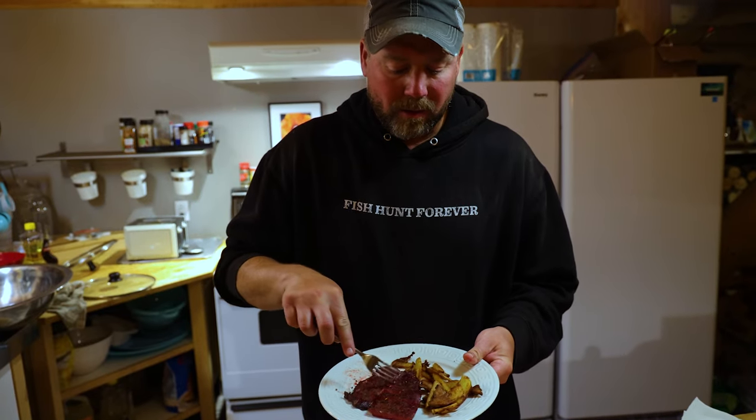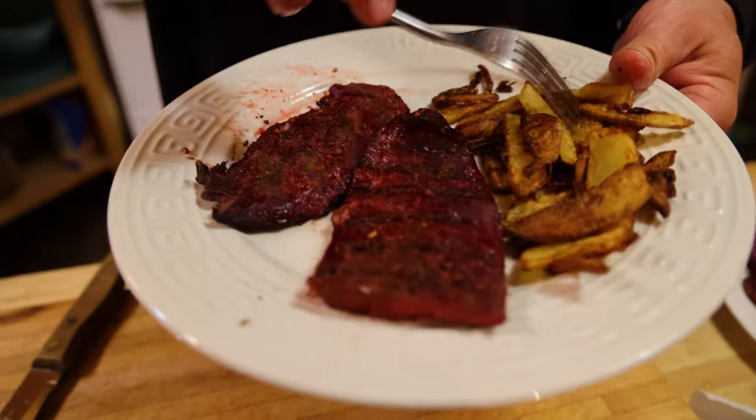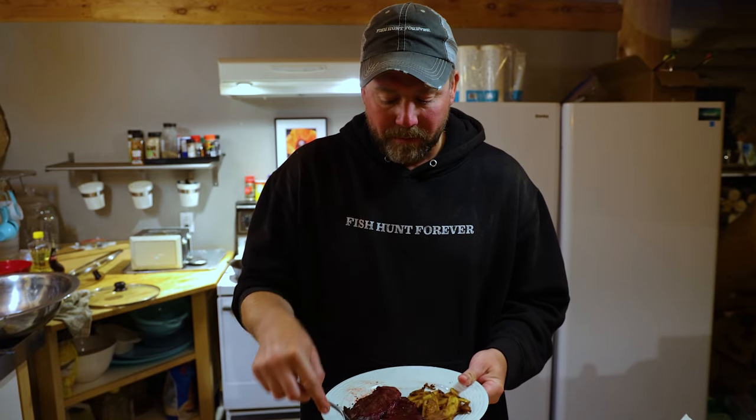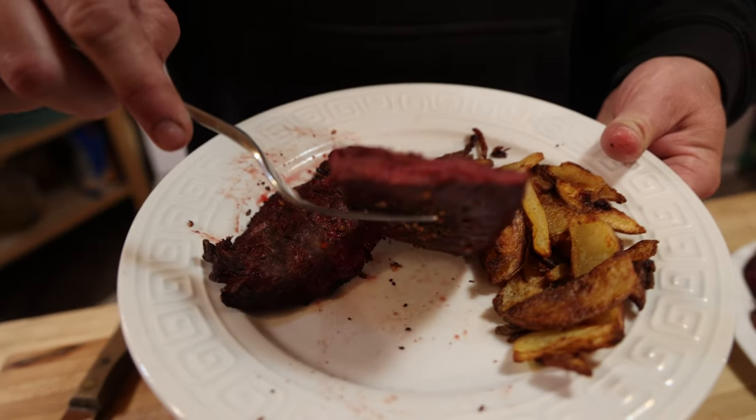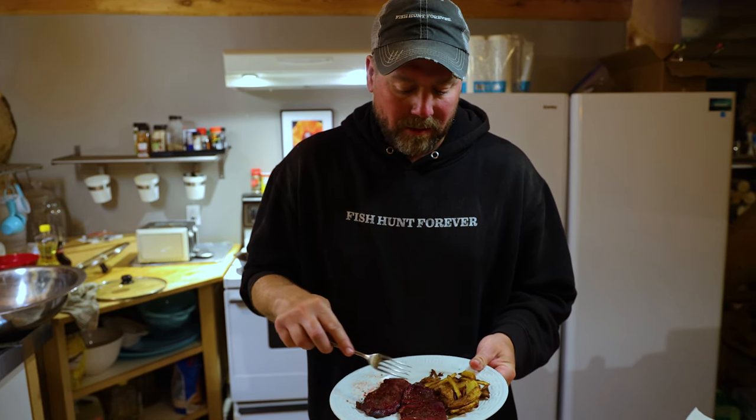There we go — just a nice, real simple basic meal, steak and potatoes. We've got french fries right here that we fried up, and then grilled up some nice crane breast. You can see the inside there — cut thin, seasoned with Montreal steak seasoning, not overcooked. It's gonna be good.